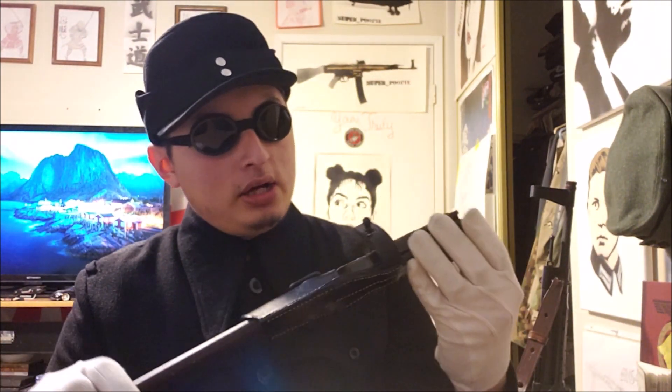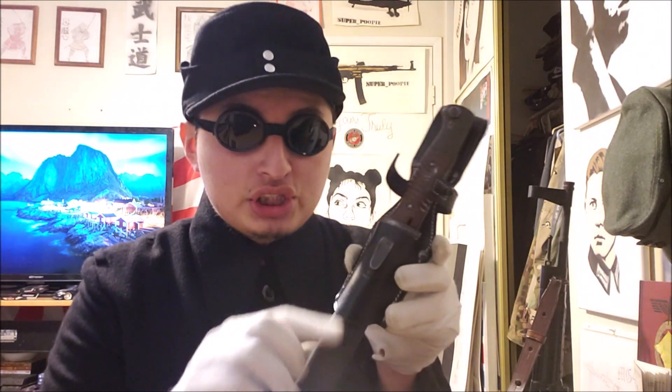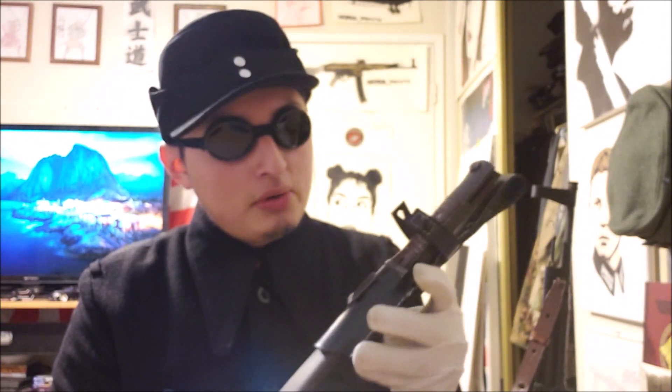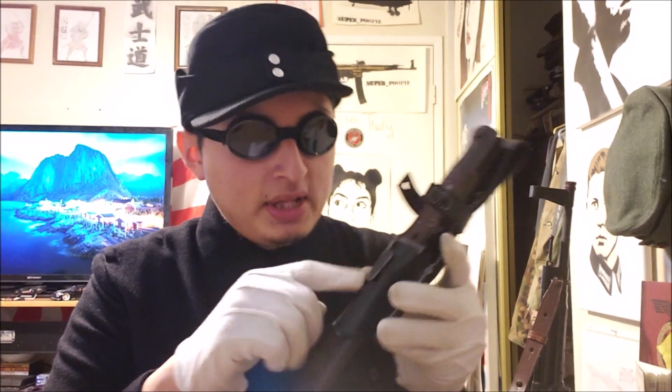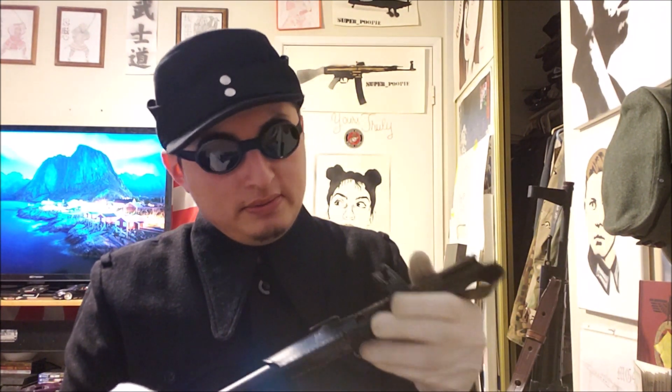The next item is a bayonet frog. Not the bayonet itself — I already made a video on this bayonet, which was captured by my friend's grandfather. I'm just holding onto it for collecting purposes and to mount on the K98. As for the frog, it's kind of a reproduction by IMA Militaria, but we made it work. The hole was tiny and we had to stretch the leather significantly to fit the bayonet. Now it's unnoticeable that there was ever a problem with it — stretched leather works just fine and doesn't look too farby.